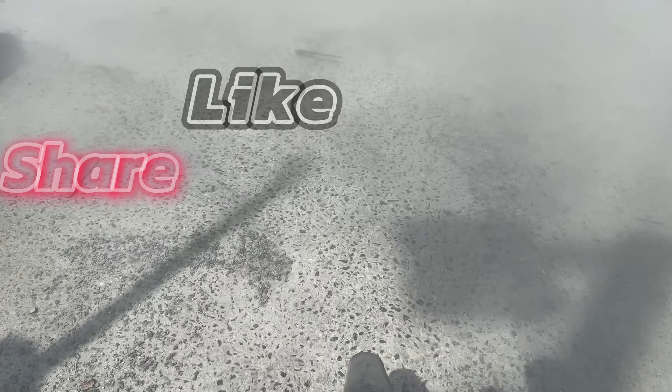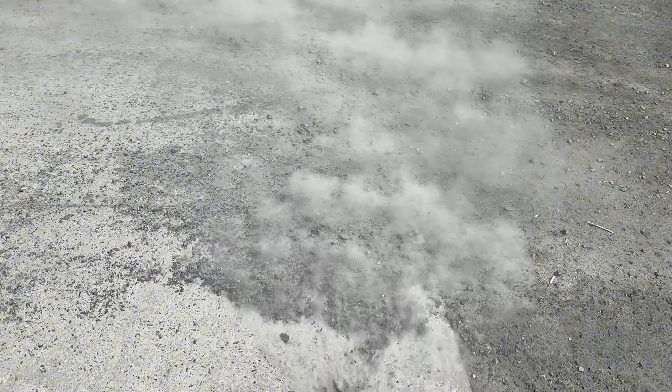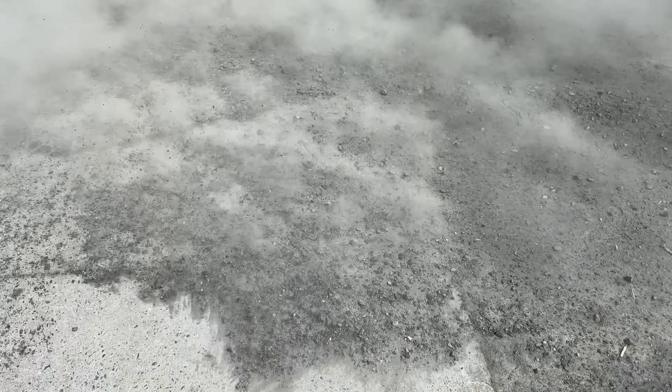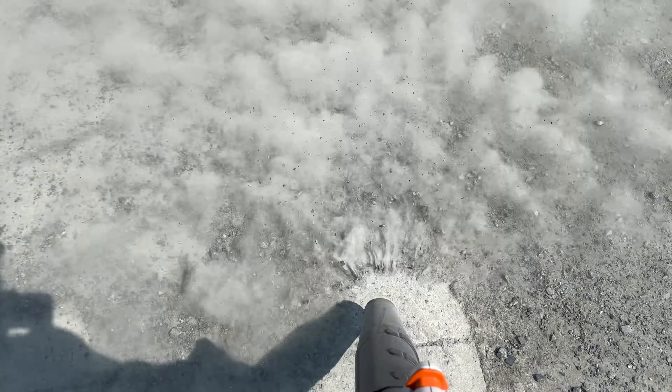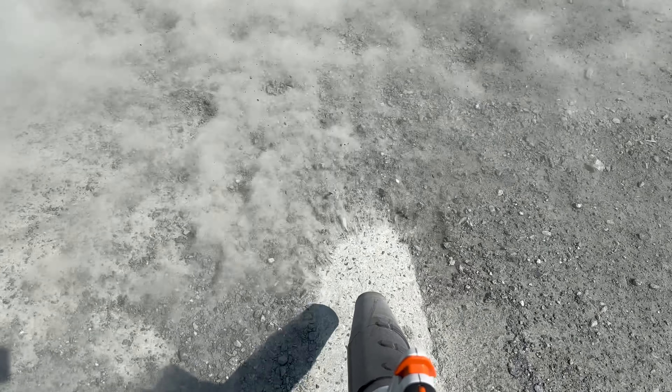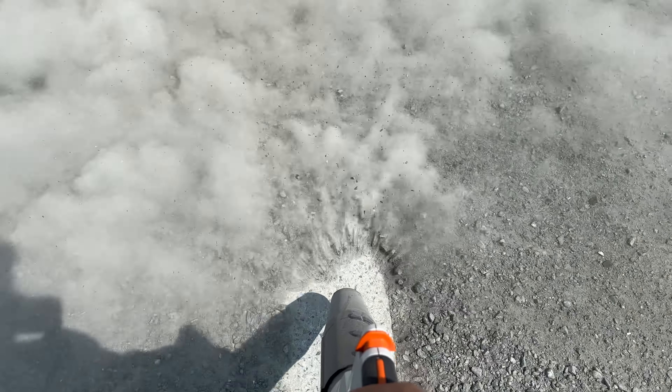Larger debris is no problem. Weighing only 6 pounds, I can easily blow with one hand while filming with the other. This is some of the wetter, stickier soil and requires more direct force, but this really is minimal labor effort compared to the alternatives of sweeping or scraping with a shovel. I could wait till later in the day for this stuff to dry off a little bit, and then it'll be much easier to blow away. But even though this material is a little bit wetter, this blower still does the job easily enough.